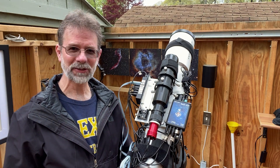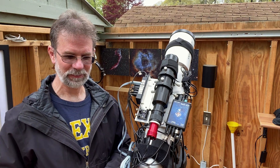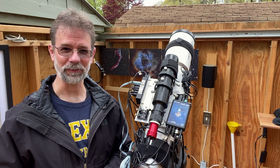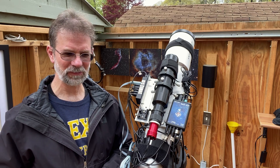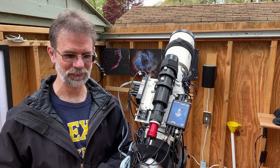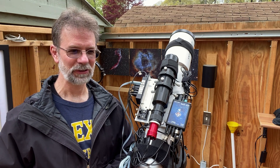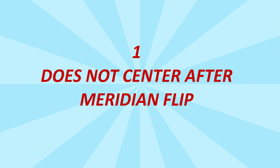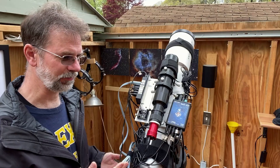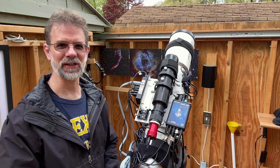So what possible problems can I have? Well, the issues I was having before I figured out the problem were occurring over several nights before I actually diagnosed what it was. Let me go through these and see if you can guess. Number one: it didn't center after it did its meridian flip. It did the flip, but it didn't line up on the object — it was all the way to the side.